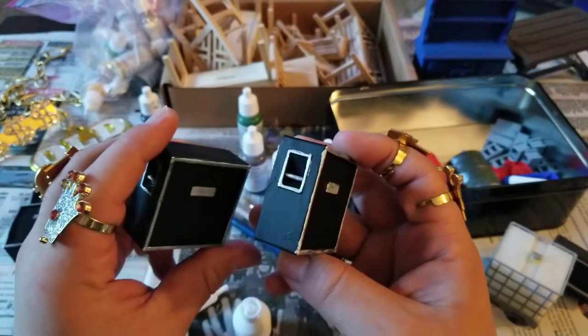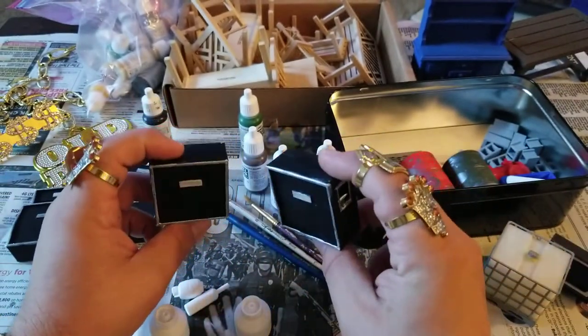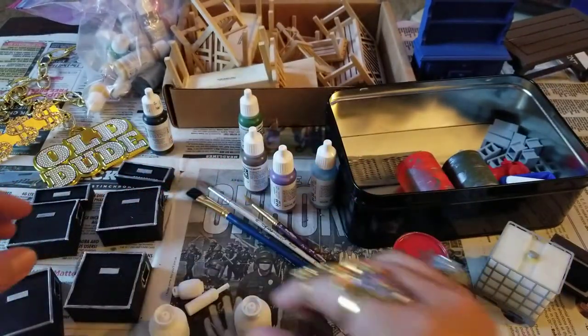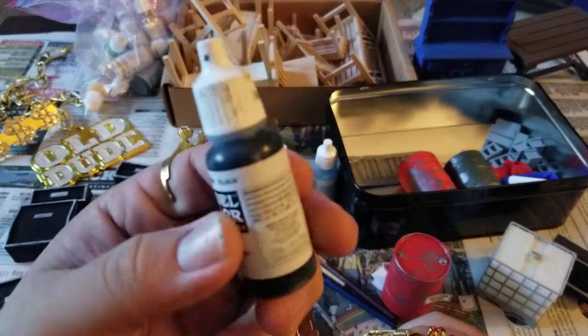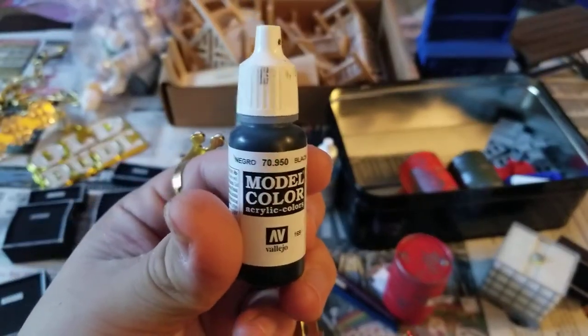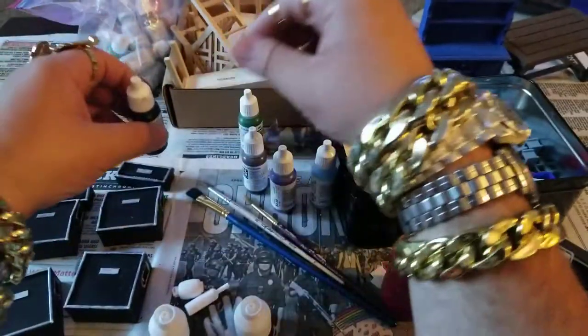I'm a bad painter, I got shaky hands. But if you look at it from a distance, it's a little better. I'm gonna try to touch it up. I'm just using this basic paint. I ain't even sure if this is the right kind of paint you're supposed to be using. I know there's a lot more professional people out there — I'm just dabbling in this, I'm just getting started.